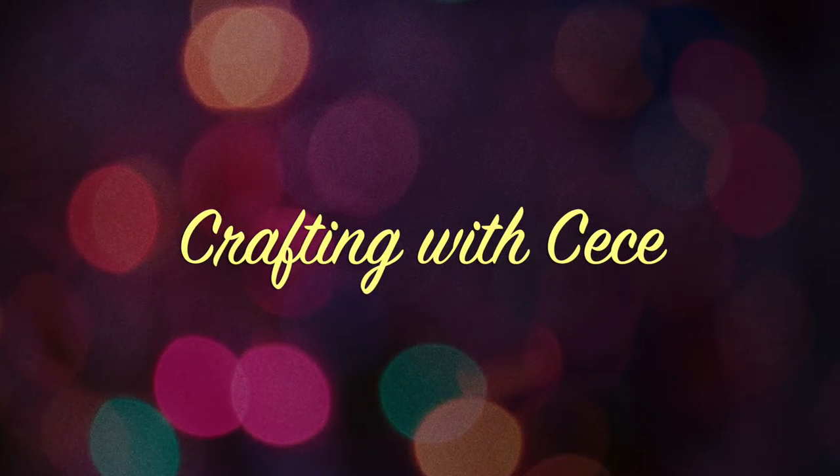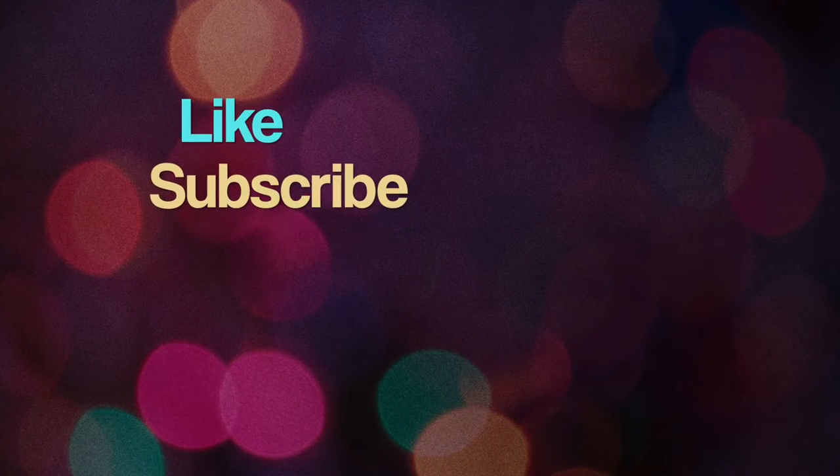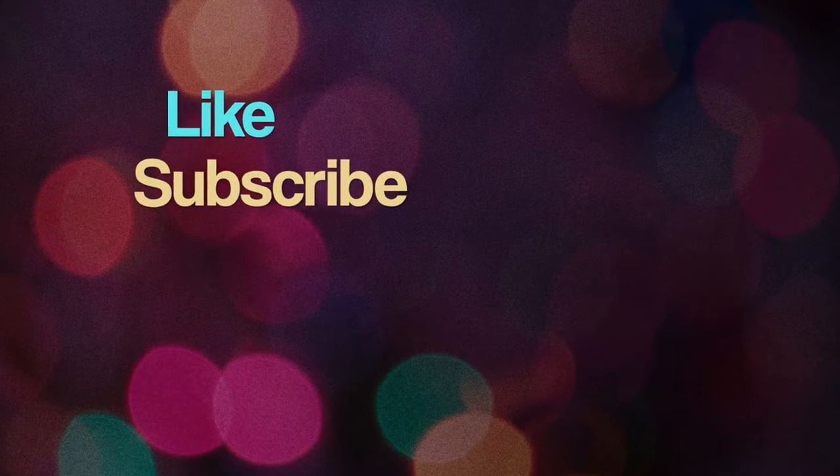Hey guys, welcome back to my channel. If you guys are new here, I just want to say welcome. Please don't forget to click subscribe if you haven't already and make sure to hit the notification bell next to it so you don't miss any of my videos.